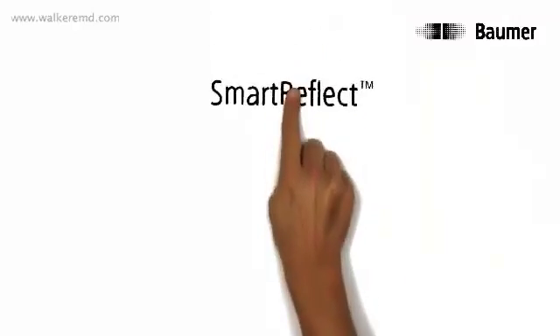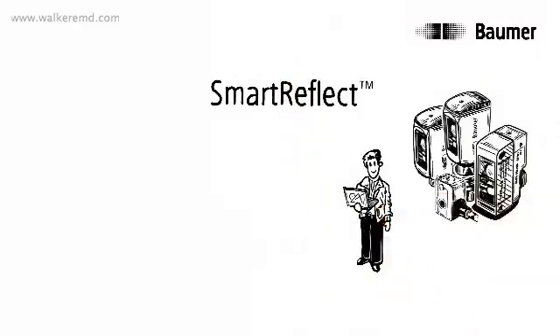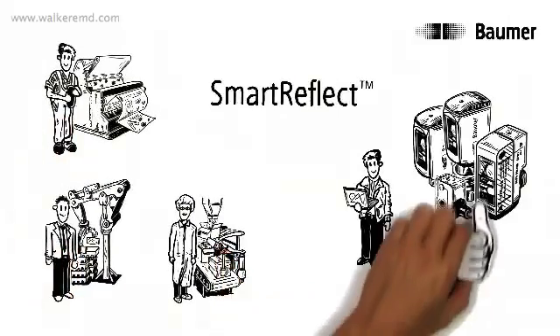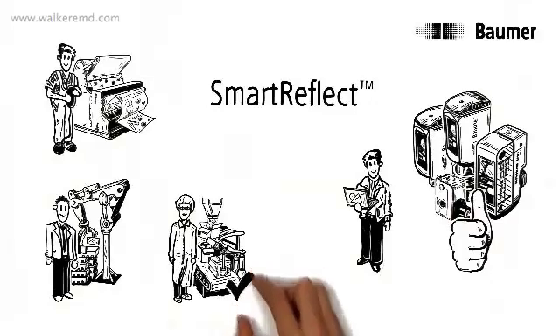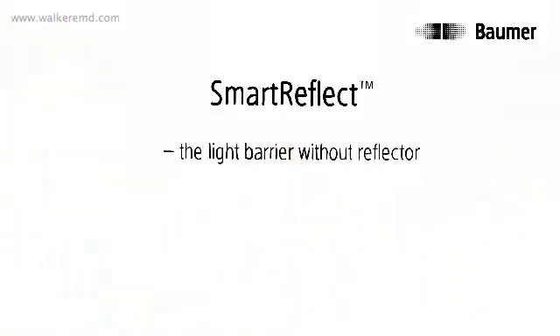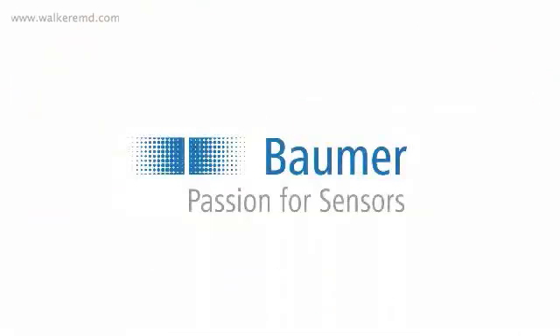And the best part of all, with Smart Reflect, Thomas can choose between different versions to even help his customers from other industries find the correct solution — for example, for the packaging industry, graphics industry, and handling technology. Smart Reflect: the light barrier without reflector, exclusive to Baumer. Baumer — passion for sensors.